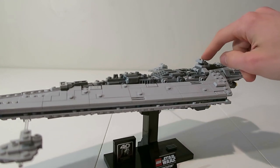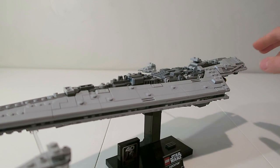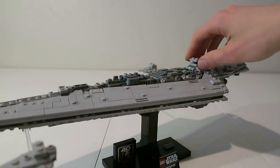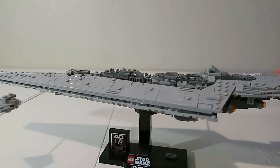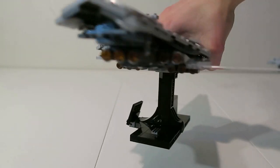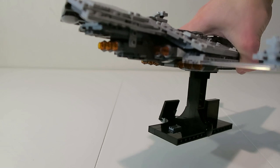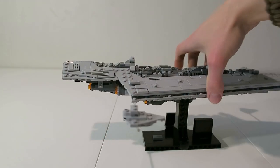You also have your command bridge here, which is nice to see. The command bridge is a little bit large compared with the overall scale of the Star Destroyer, but it works great — they couldn't really make it any smaller without making the ship bigger. Looking over the back, we've got some really nice engine detailing. I like how they used the translucent orange with what I think are 13 engine exhausts.